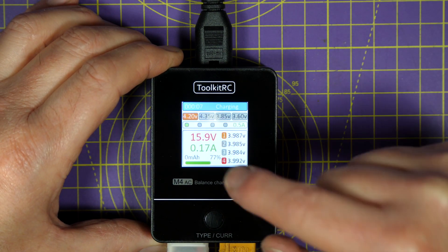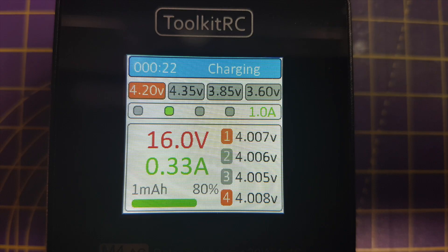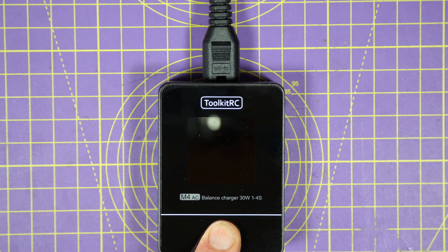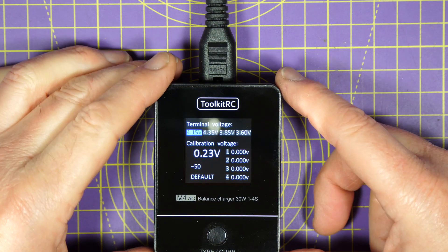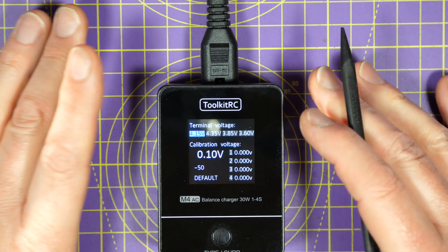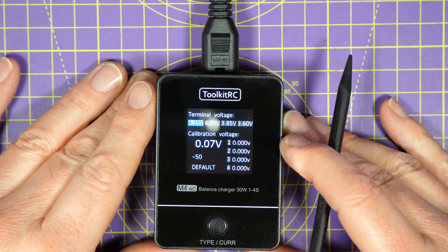Obviously, you do need to keep an eye on what the charge voltage and charge current selected is — selecting the wrong voltage could cause havoc, just like on any other charger. If you want to check the balance circuit calibration, when it's off just press the button, turn it on, get to the splash screen, and this gets you to the calibration page where you can tweak the balance voltage if you need to. With the latest Toolkit RC chargers, I found they calibrated just fine out of the factory.